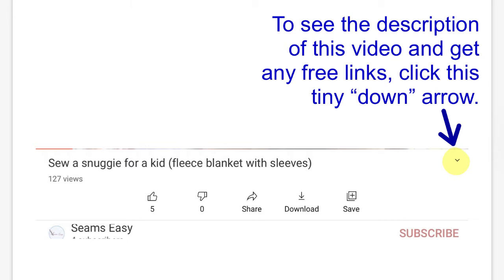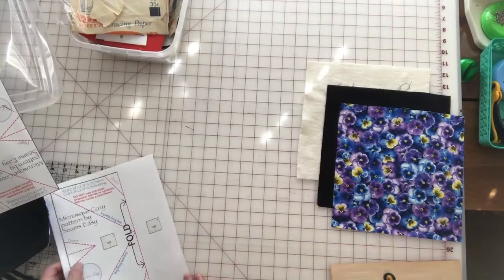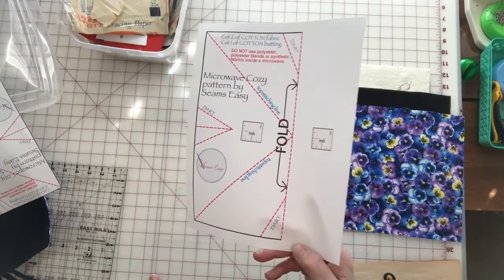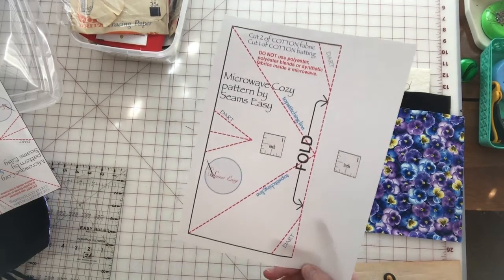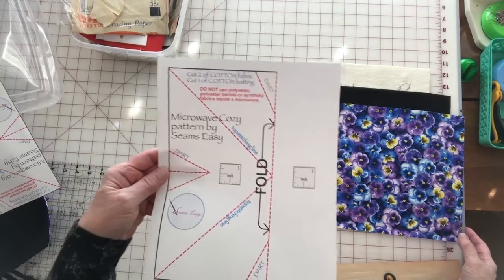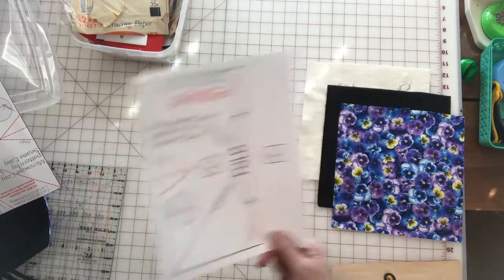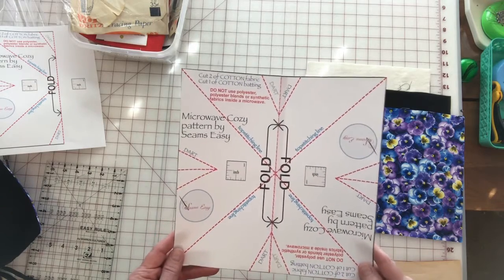You will need the PDF file which I provide in the description of this video. It's only one page and you can download it for free. Here is your pattern — I will link you to my PDF that you can download for free in the description. You can either cut your 10-inch squares on a fold — it just would not fit all on one piece of paper — or you can do what I did and print two and tape them together at the fold line.